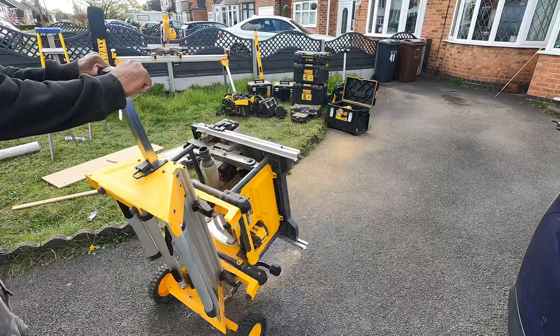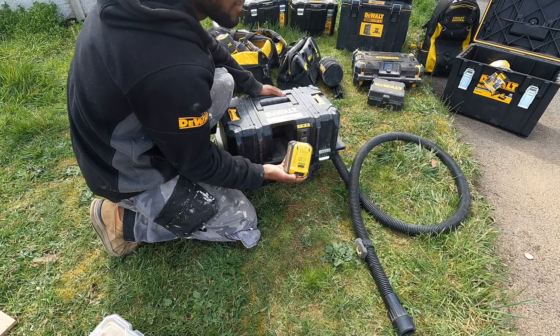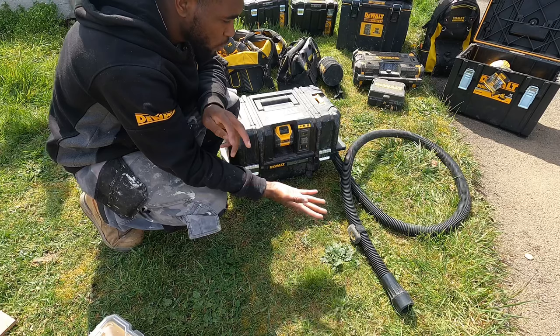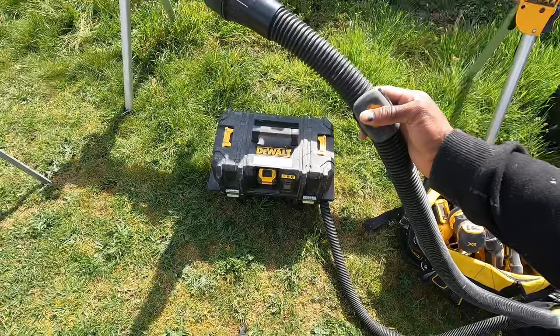It's very portable. Now we've got the dust extractor. It's another FlexVolt model, so you need the FlexVolt batteries. It extracts the dust from all of your tools. When you're using one of your portable tools the dust goes in and there's minimal dust around. You can also use it as a hoover — it's not great for that but it does the job. You've got this long hose which makes it very handy.